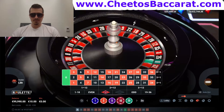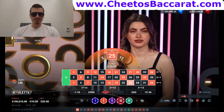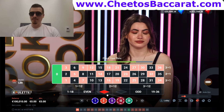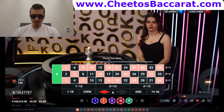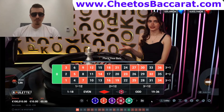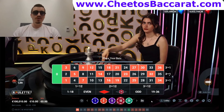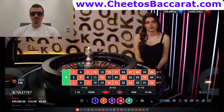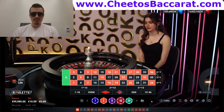We get our first win right here. Now I'm just going to restart the sequence. I win my first bet — good. I repeat the sequence and I'm going to go on the black. If I had lost I would have bet $20. So the rule is: double your bet each time you lose, and when you win you repeat the sequence. Pretty straightforward.